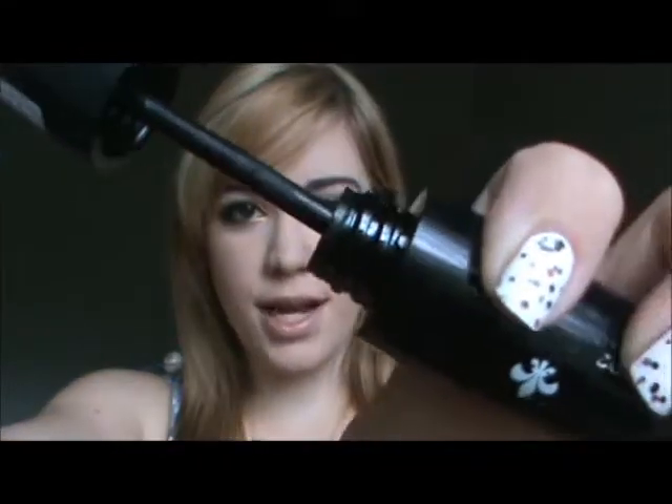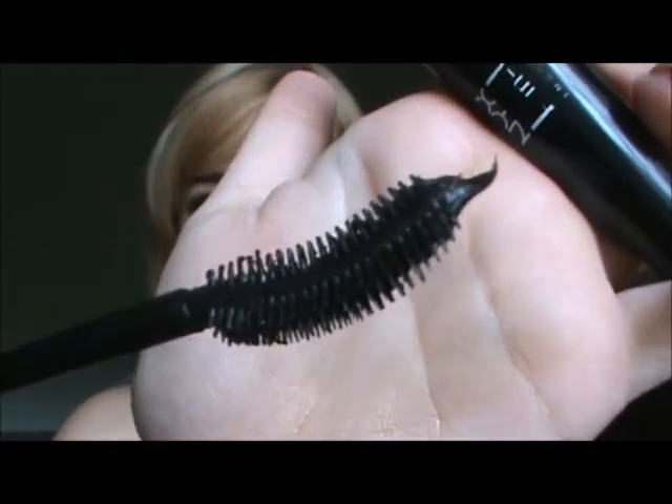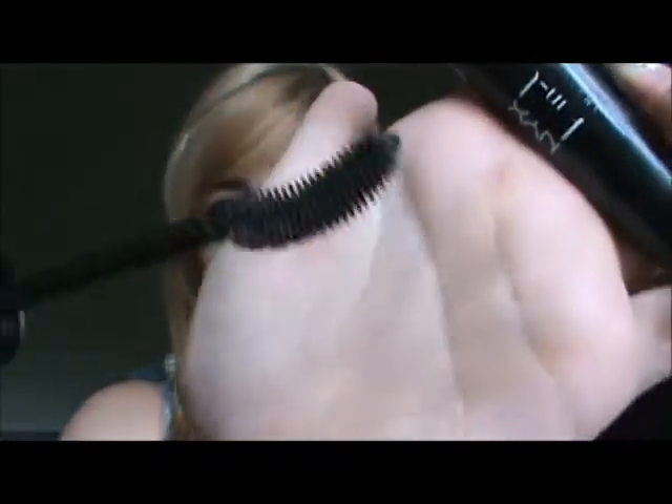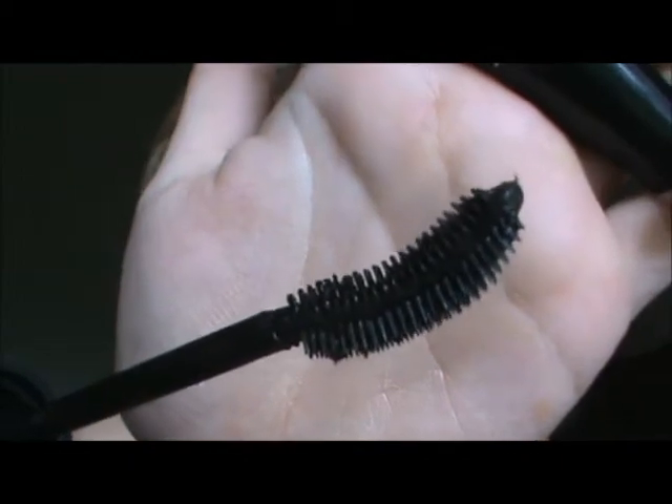It's actually a very wet formula. As you can see, I've owned it for at least a month now and it hasn't dried up at all. My lashes clump very easily when I use this mascara, so I don't really like a very wet type formula. It dries pretty fast on my lashes too, so with it being so wet and causing clumping, I'm not too fond of it.